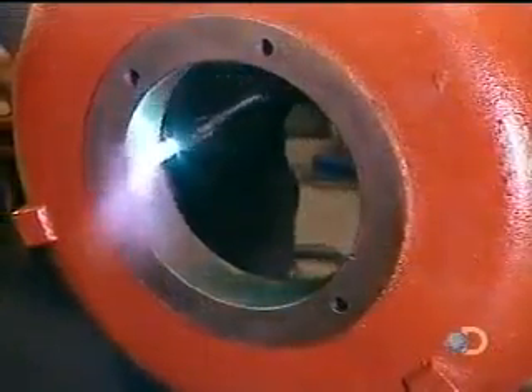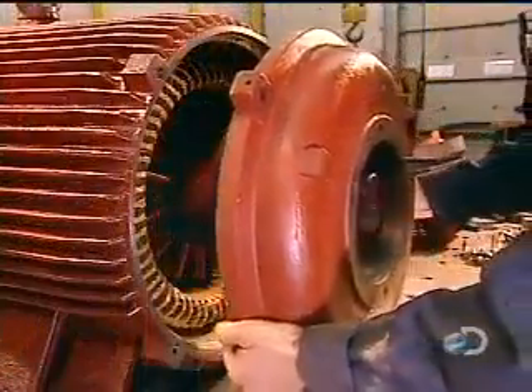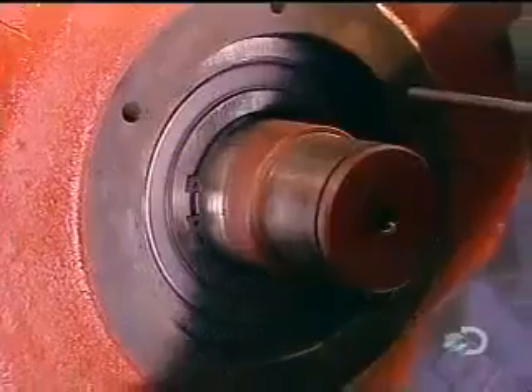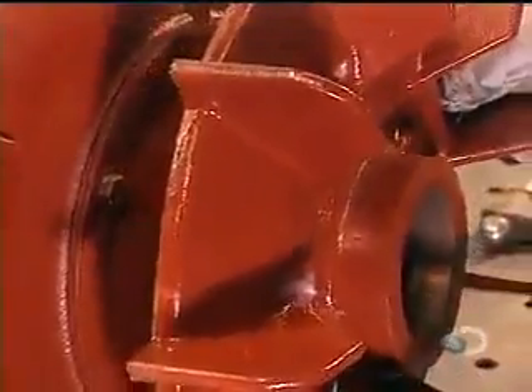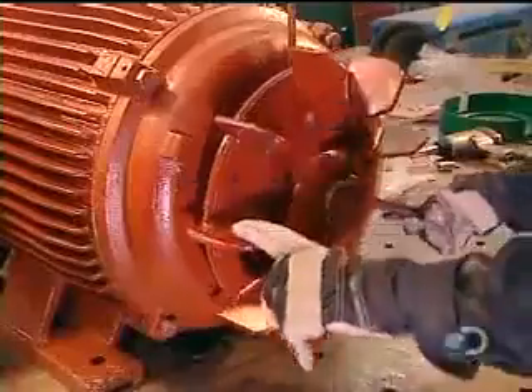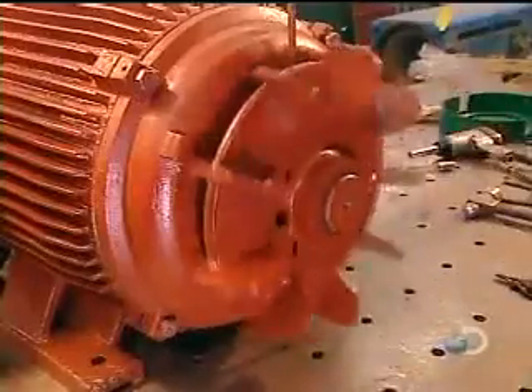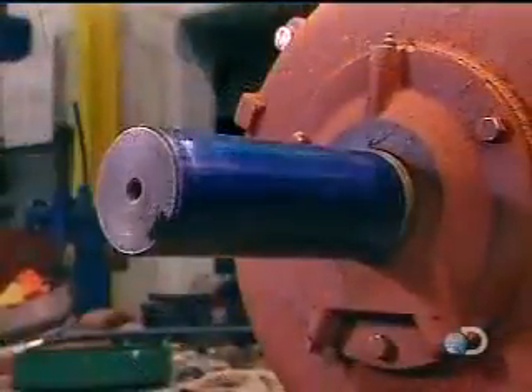It's the same process with the motor's back cover. They heat the fan and install it over the back cover. The fan's job is to cool the running motor so that it doesn't overheat and break down. They cover the fan with a safety guard, then install a cover on the front of the motor as well.